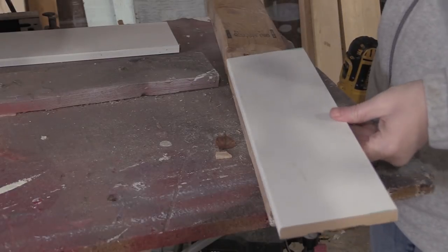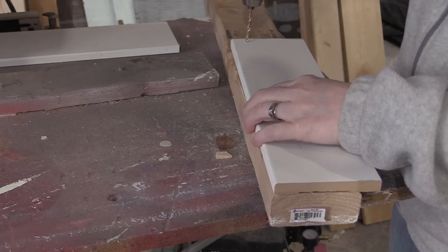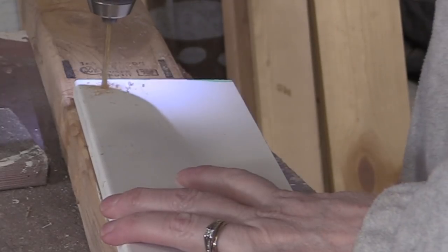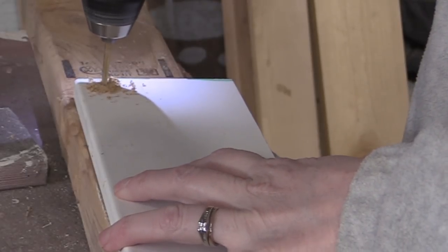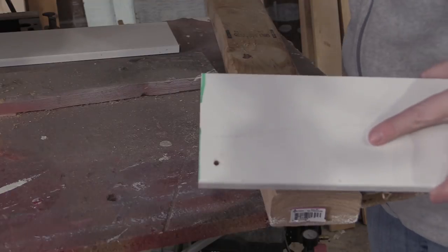After I cut out the wood, I wanted to go ahead and pre-drill the holes, because this will make it easier when I'm doing sanding, which will be the next step. I didn't measure anything off — I just drilled two holes with a quarter-inch drill bit, one hole on each side of the stall sign.